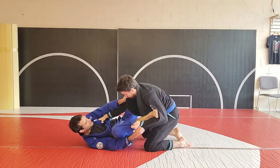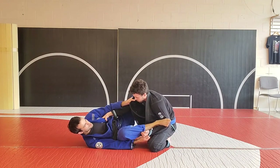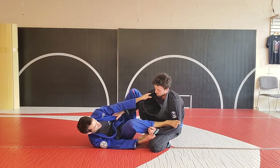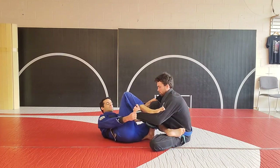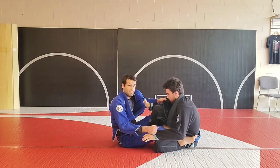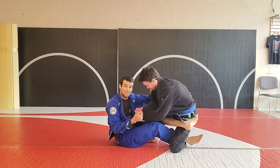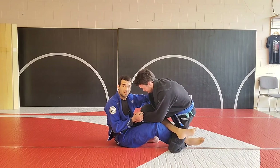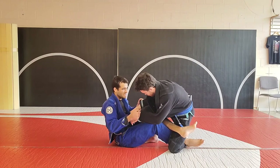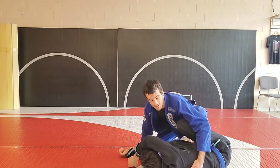Going back to Tarantula Guard — if he starts to lean his weight back, a lot of the time when they lean back they open up a little bit of space for the De La Hiva. So I'm going to feed a deep De La Hiva hook, sit up, and cross on the far leg. Even if Calum is still on his back knee, I'll have the sleeve. I don't like going deep De La Hiva unless I have at least one sleeve to help prevent the knee bar attacks. From here I can grab both sleeves, twist over, and enter my sweeping sequence.